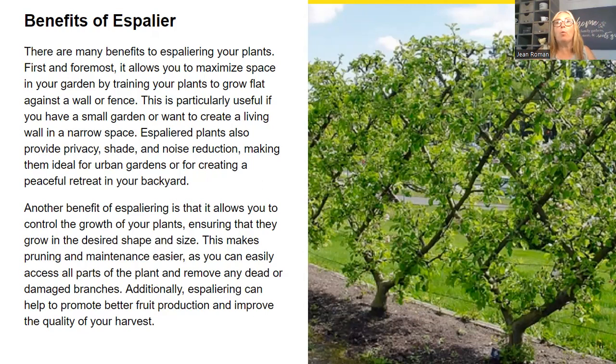So what are the benefits? Why take all this time to train a tree to grow a specific way? There are several benefits to espaliering your plants. First and foremost, it allows you to maximize space in your garden by training plants to grow flat against a wall or fence — vertical gardening. This is particularly useful if you have a small garden or want to create a living wall in a narrow space. Espaliered plants also provide privacy, shade, and noise reduction, making them ideal for urban gardens or creating a peaceful retreat in your backyard.